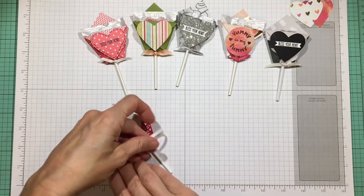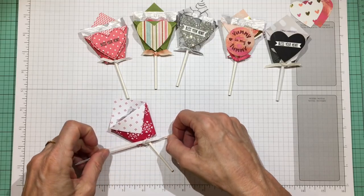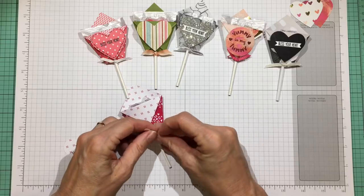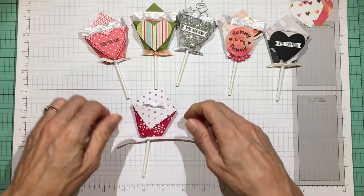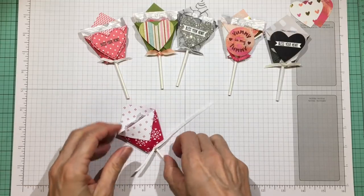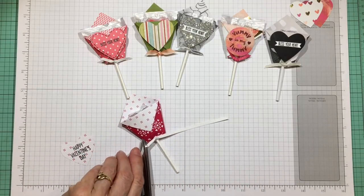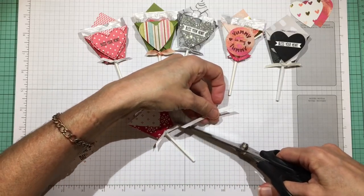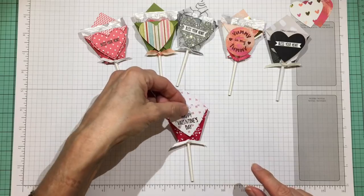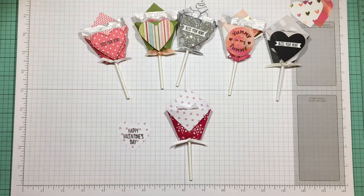I'm using either a one-eighth or one-quarter inch ribbon that coordinates with the paper, and I'm just going to tie a little knot — you can tie a bow if you want. I wanted to save ribbon so I can make a bunch from whatever I had left. Once the glue dot is there, push the ribbon up into it so it sticks. Then cut a nice little angle on both sides. I'm using a heart that's the opposite side of the paper; if it blends in too much, take a black marker and put a little stitching line around it to help it pop out.